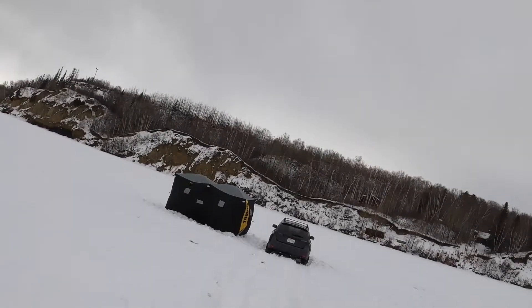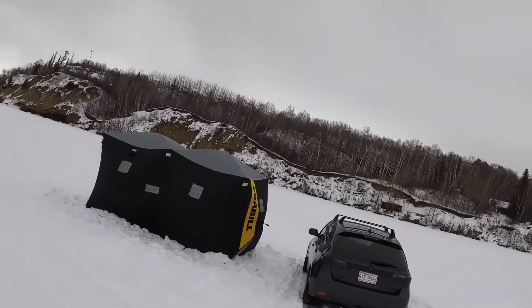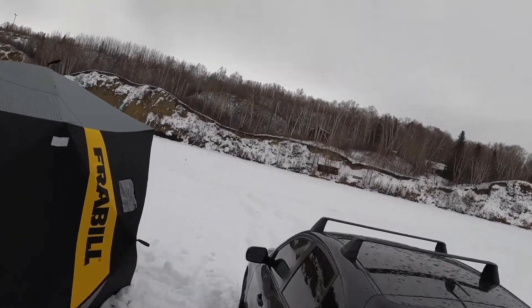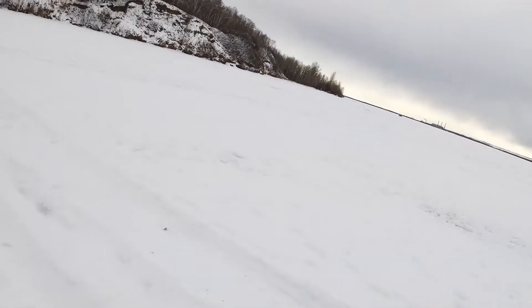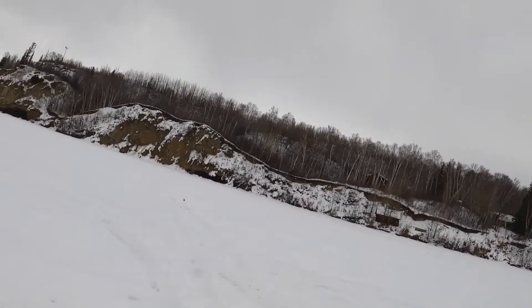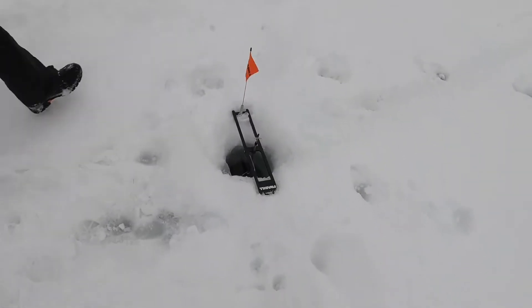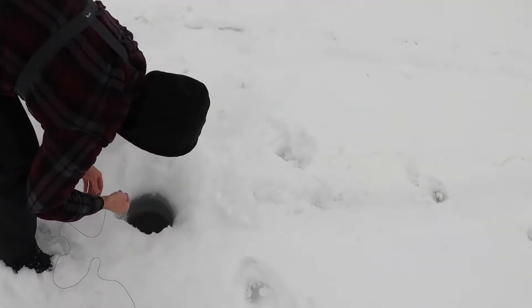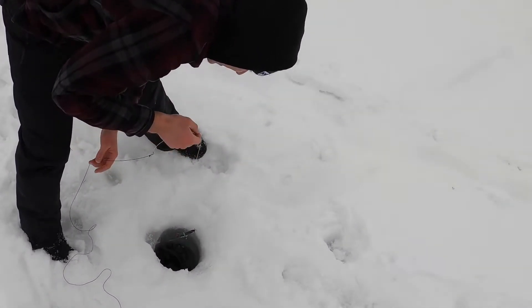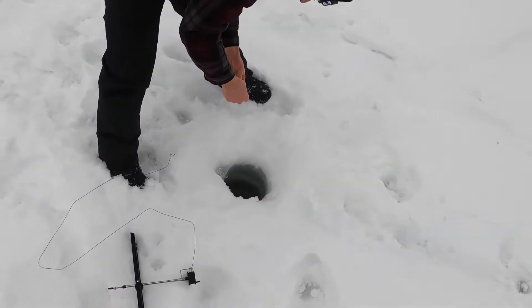Let's take a peek at these tip-ups. Hey — what do you do when the tip-up flag is up? Is it actually? Oh shit, let's go, let's go! This is hammer rolling! Oh, it's still there. How did it go off? Maybe it's just the wind. Well, that's pretty sad. Not super successful.